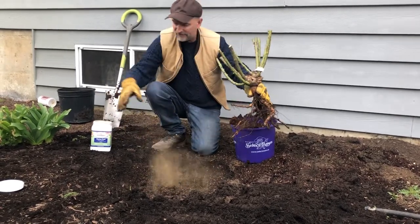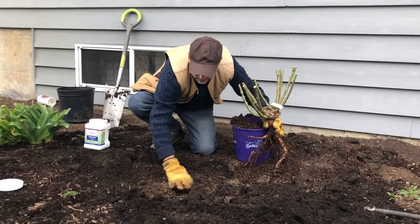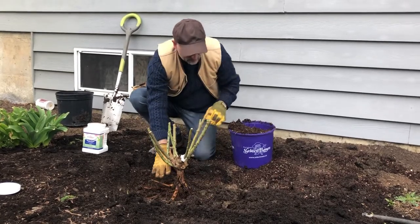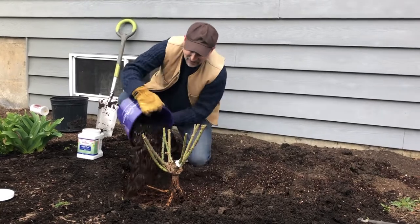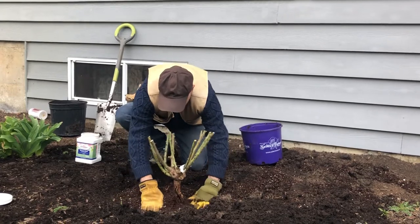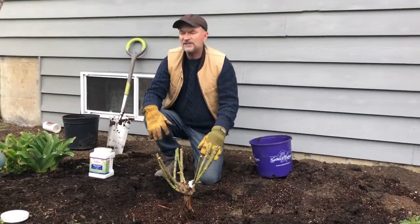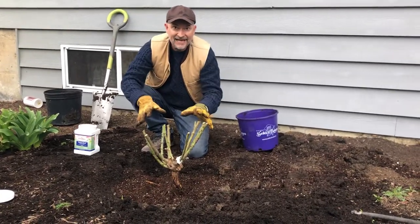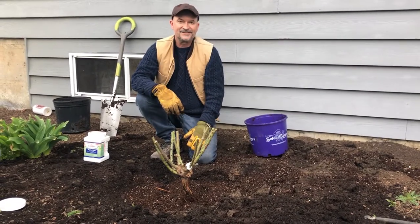I put about two tablespoons of our starter food in there. If you buy a rose, it'll have a nice nursery mix like this. I always tell people to use that around the rose so you can tease it in around the base. Then we'll finish by topping up with the rest of our soil around the plant. I'll only use my hands to tamp the soil down, and we'll water it in at the end. Thanks a lot.